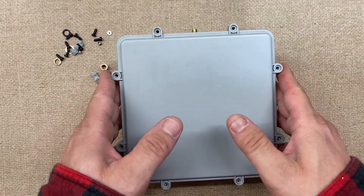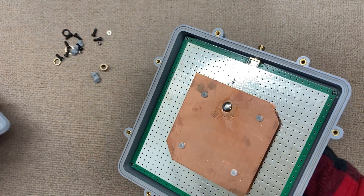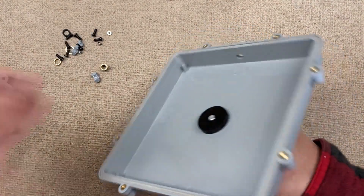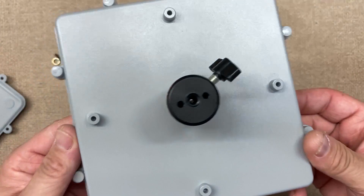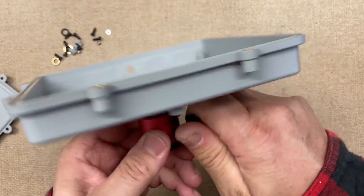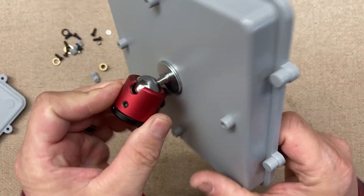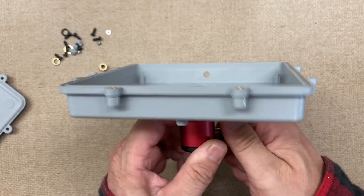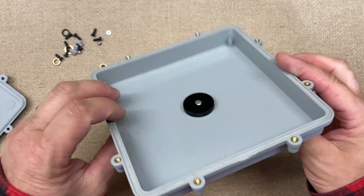I thought I would just share how I fixed that issue because I'm sure it will happen to others. That's all it is. The nice thing with these is you can rotate them all around. You can pick these up off of Amazon. Thanks for watching, stay tuned for another one.